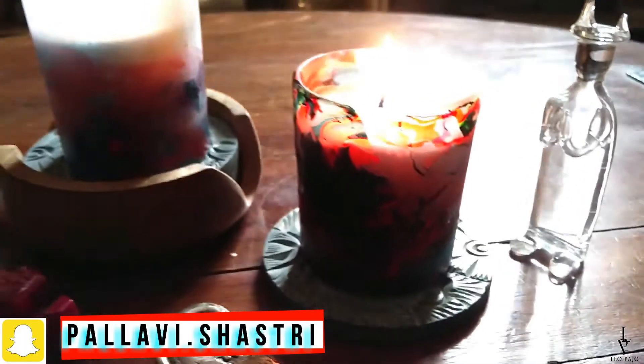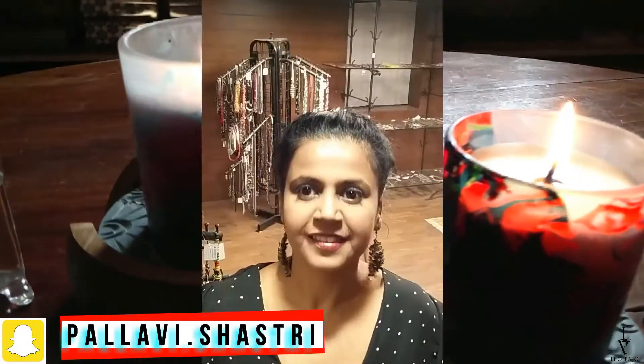Your gorgeous marbled candle holders are ready! I hope you enjoyed this tutorial. If you did and you're going to make them at home, do not forget to take some pictures and put them up on Instagram with hashtag Leo Bhajo.